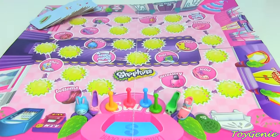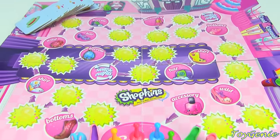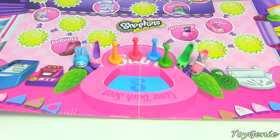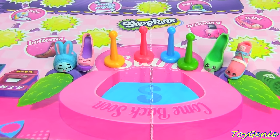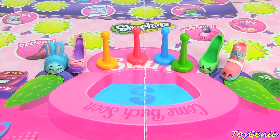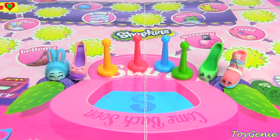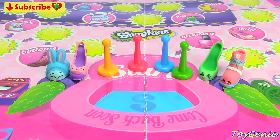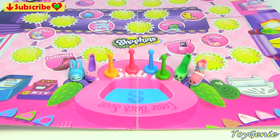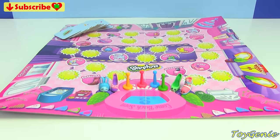Well guys, that's it for this video. This game looks super awesomely fun to play, especially if you have a lot of people to play it with. The only thing I wish was that these exclusives were brand new Shopkins rather than repaints — even though I really enjoy these repaints. I was hoping for some brand new Shopkins, much like the Supermarket Scramble game where they have brand new Shopkins in the playset. But these are still super cool. So let me know in the comment section: would you guys like to play this game? See you guys in the comment section. Bye bye for now.